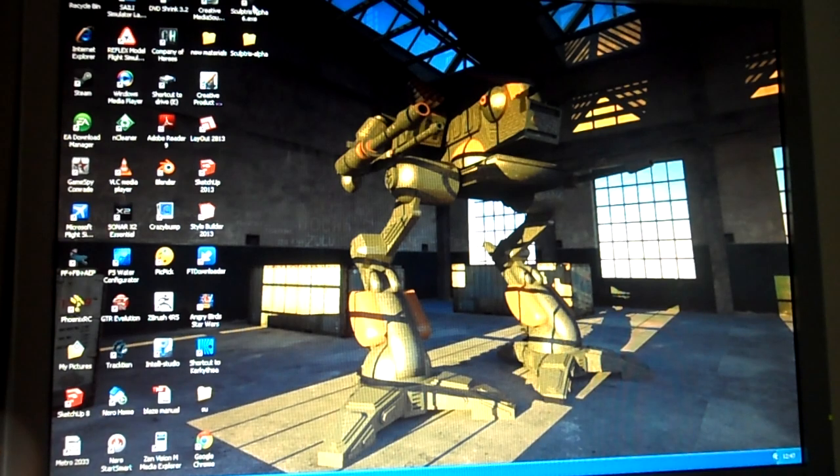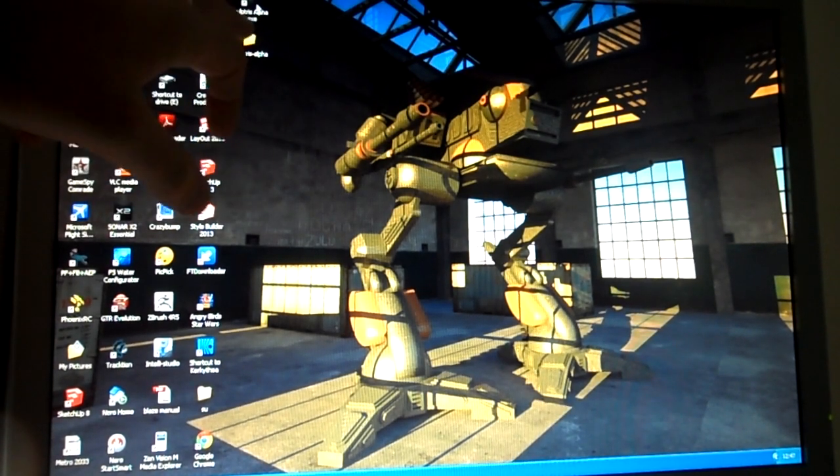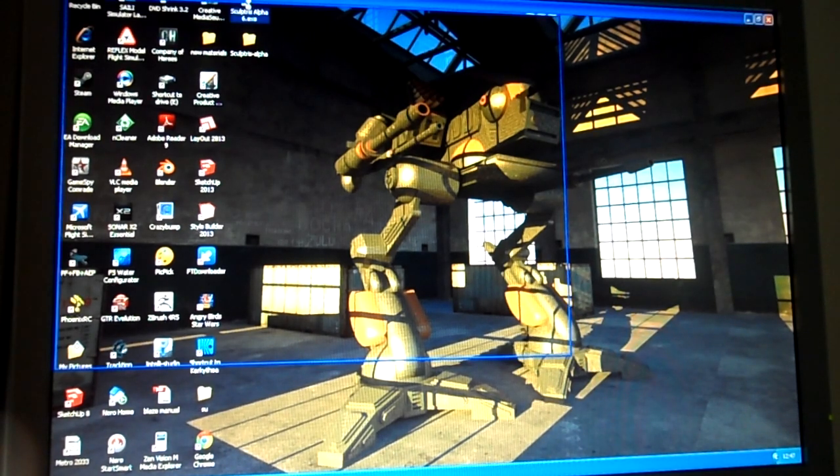Hopefully you can see the screen. I'm having to use my camera as I think I deleted my video capture software inadvertently. Anyway, let's get going. Download the program and you'll get your little icon come up once it's fully loaded — called Sculptris Alpha 6. I'm going to open that up, double click.